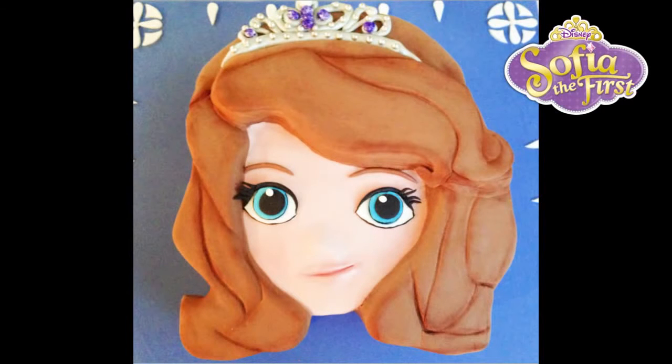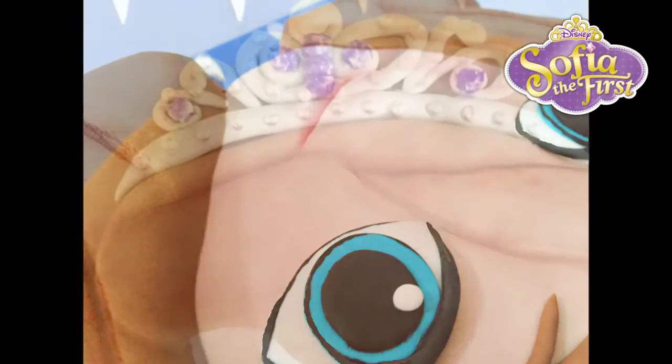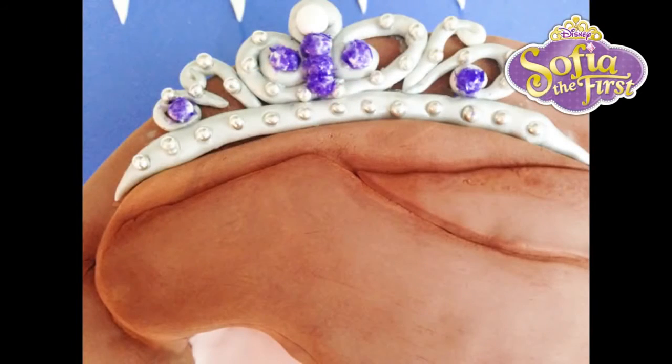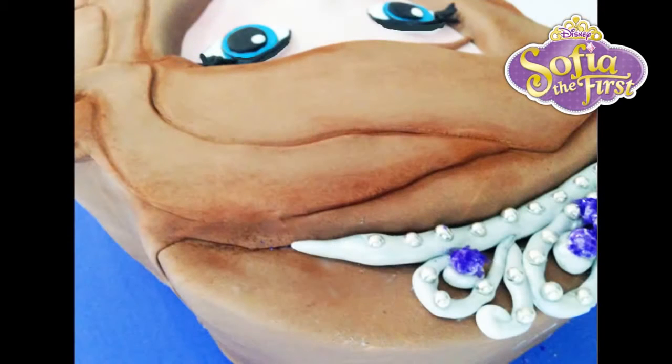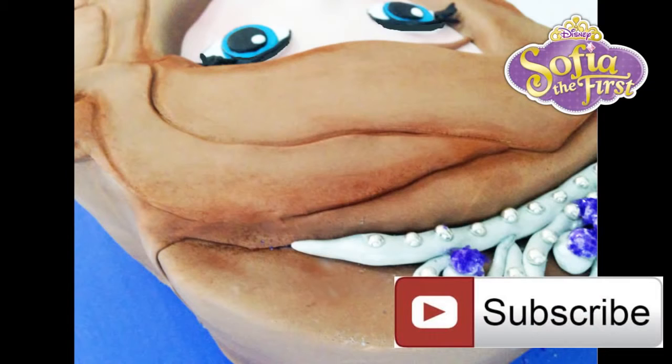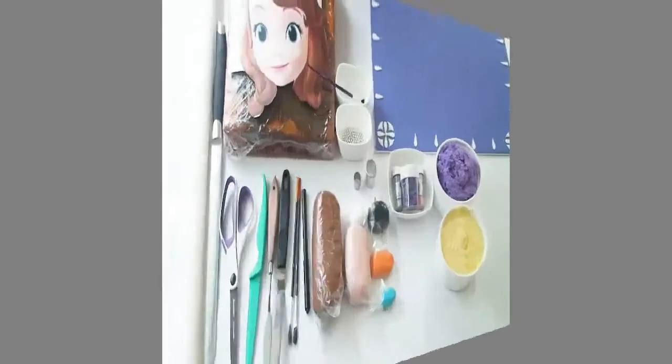Hi everyone and welcome to Creative Cakes by Sharon. Today I'm creating this sweet little cake of Sophia the First. Sophia is the first Disney princess in my upcoming series of Disney princess cakes, and being the littlest I thought why not start with her. Make sure you stay tuned and subscribe to my channel so you can see each of the princess tutorials as I release them. So let's get started.